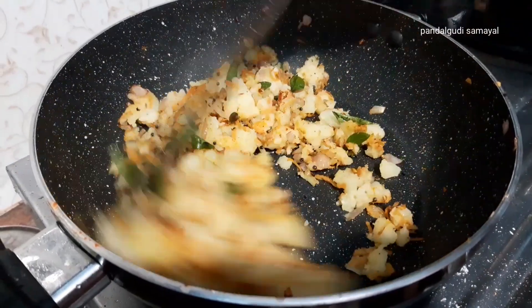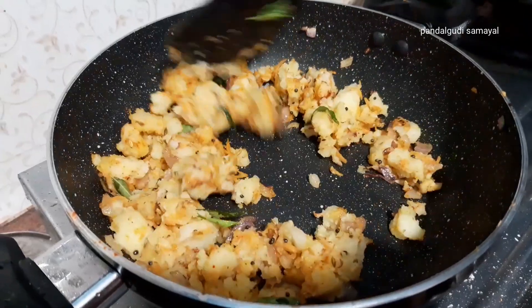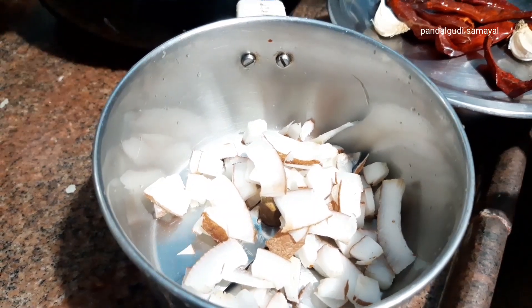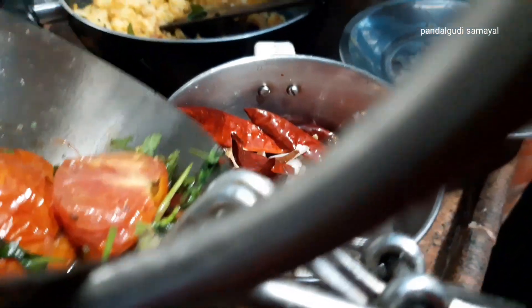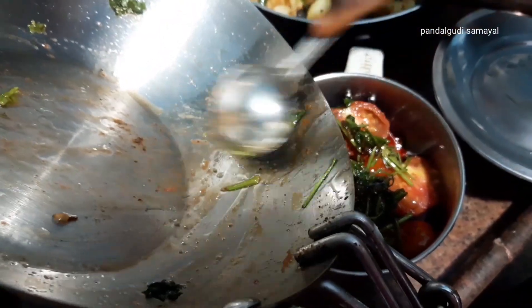This is the taste. Now let's go and mix. Add some meat. After one bowl, add some more meat. Now add the meat. Let's go and add the meat.